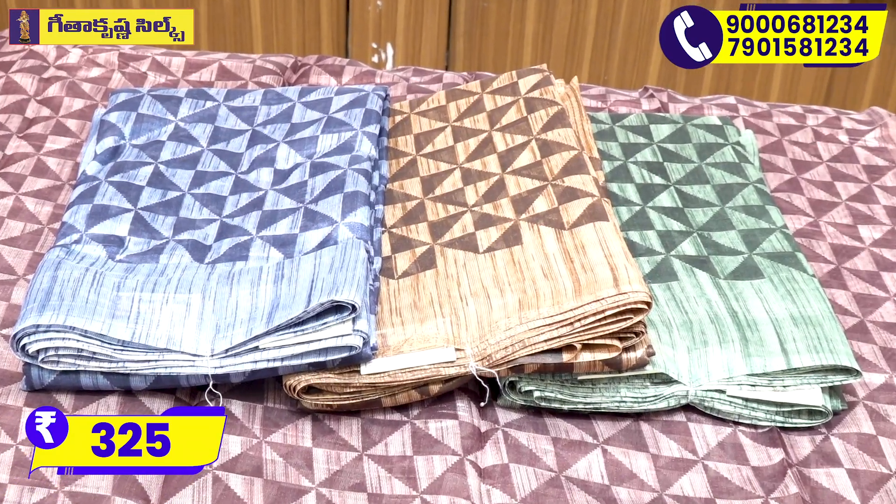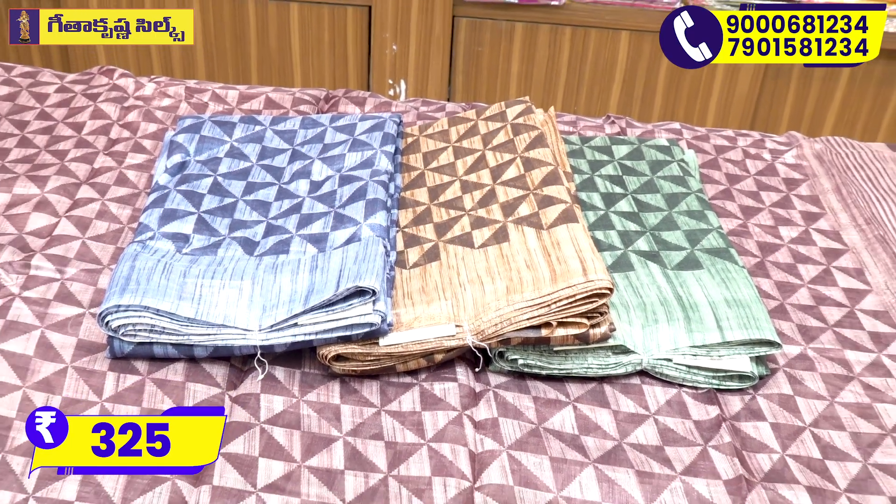When I bought this shirt, I bought it at a very low price. It's $325. I bought it in a fancy style.